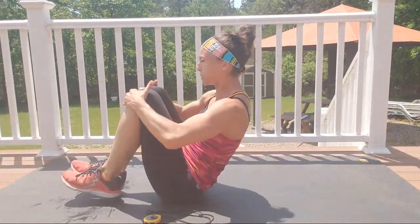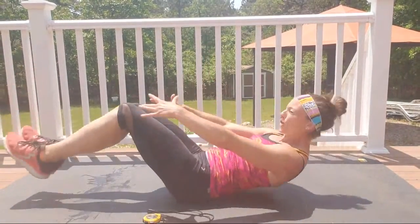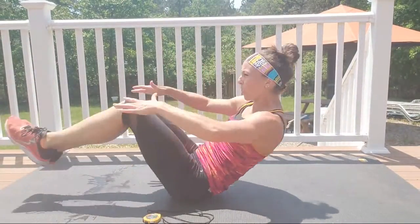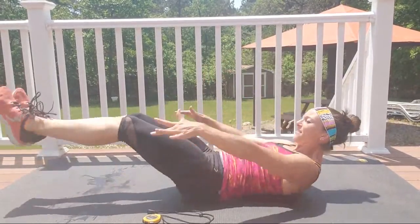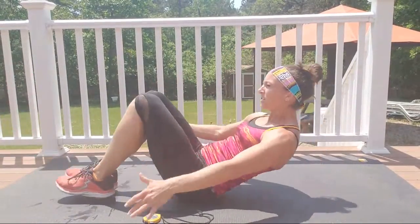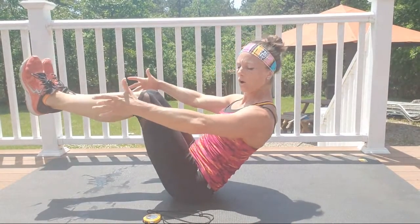You got this, come on, open up! We have 30 seconds left of work. Let's try to do 10 fast — go! 10, 9, 8, 7, 6, 5, 4, 3, 2, 1 — hold here, hold here, find your balance.